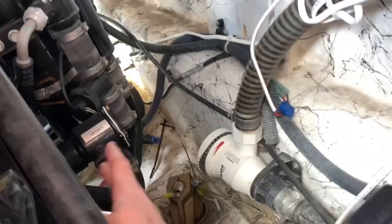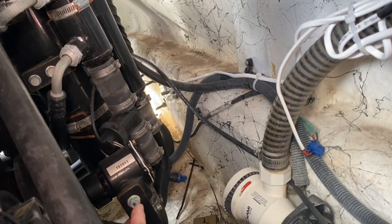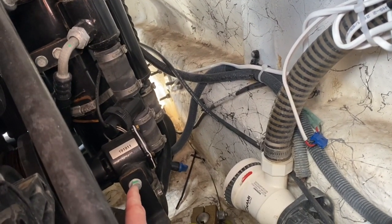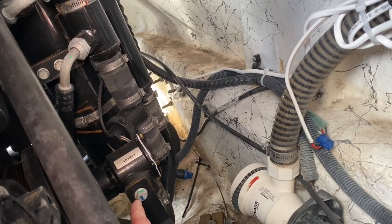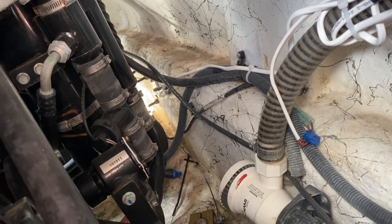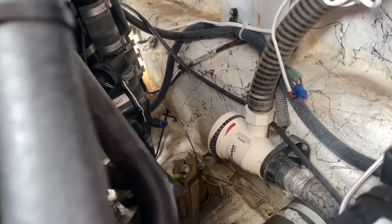Checking the impeller now. I didn't take the impeller out. I'm going to use this impeller for the first couple runs of the season and then change it out. This was a new impeller at the end of last season, so just want to make sure your impeller cover is all in and ready to go.